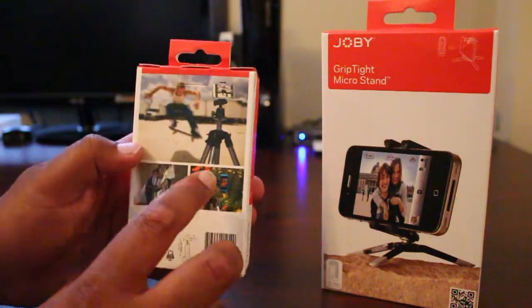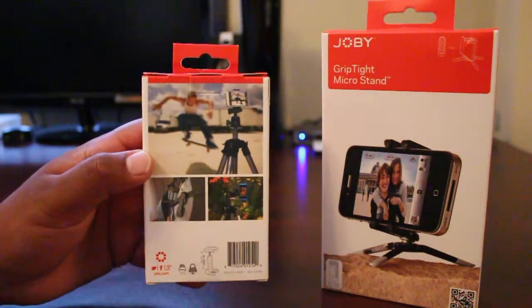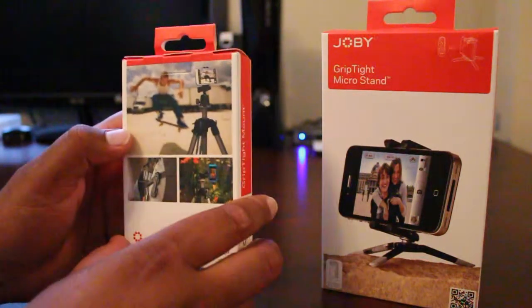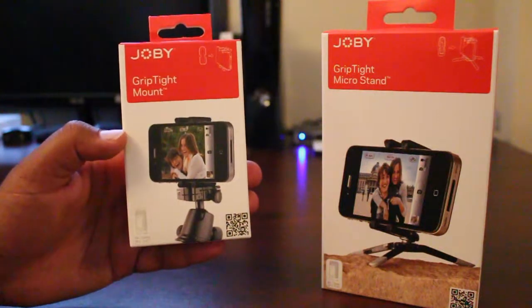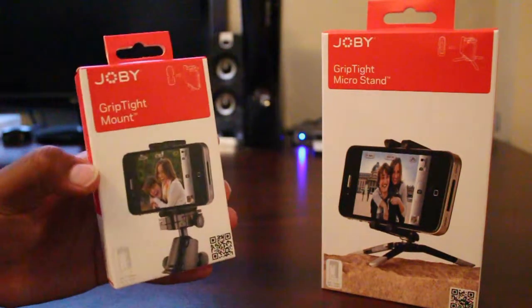This is great for beginners, whoever is trying to learn how to make good videos and video photography, whoever is just getting into this. Great first product to have to work with your smartphone. Don't take the plunge and buy all the expensive DSLR equipment just yet — this is a great starter step right here.